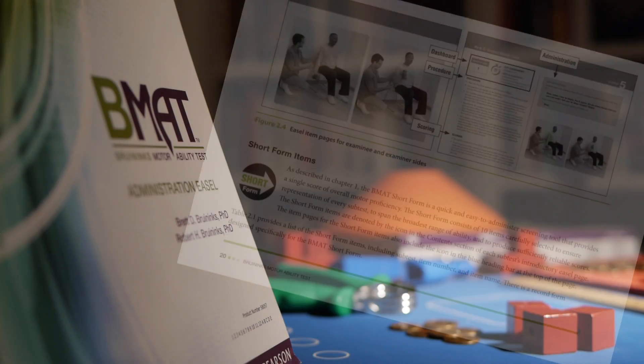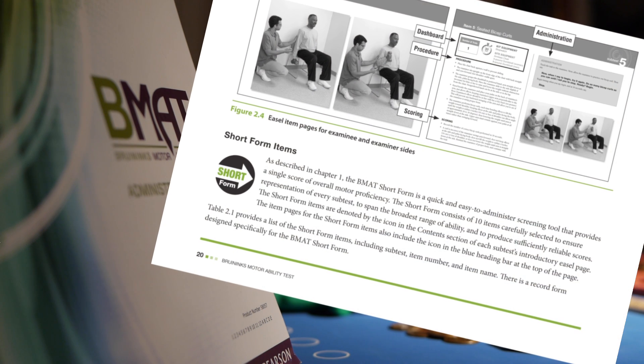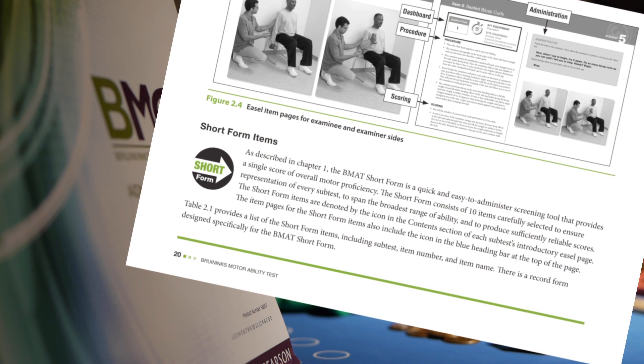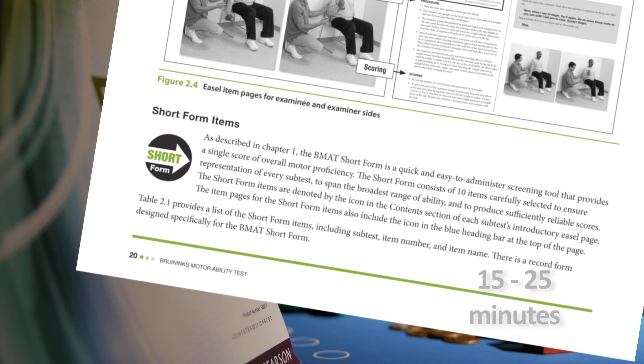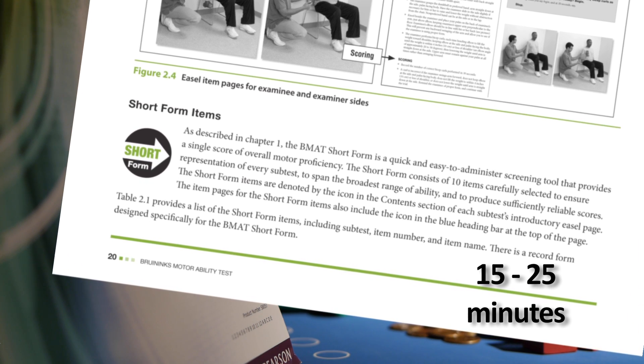A short form consisting of ten items — two from each of the five subtests — is also available, providing an estimate of overall motor ability. It typically takes 15 to 25 minutes to administer.